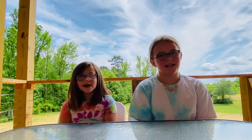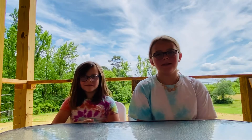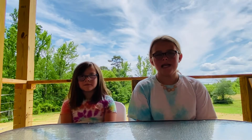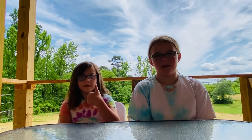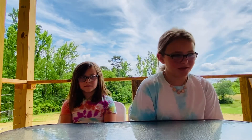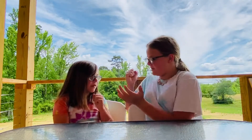Hey guys, welcome back to the Top Aliens! I'm Bella and I'm Cindy. If you're new to this channel, make sure to hit the subscribe button and turn on the notification bell and give this video a big thumbs up. Today we will be doing the Don't Pick the Wrong Bowl challenge. The first round is glue and we have to do rock paper scissors to see who goes first.